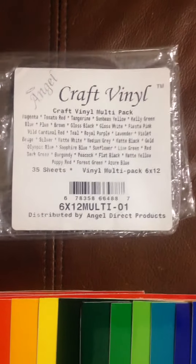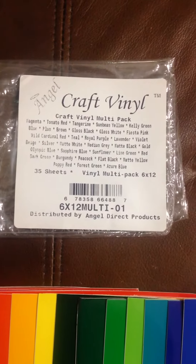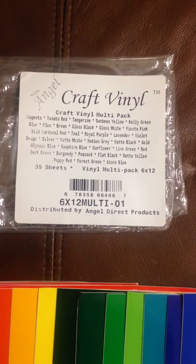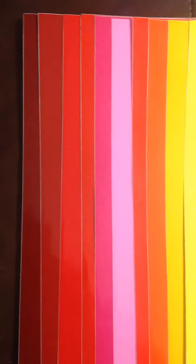Hey everyone, today I am reviewing the 35 sheet multi-pack of Craft Vinyl by Angel. This is a list of all of the colors that come in the multi-pack, and these are the colors you get.